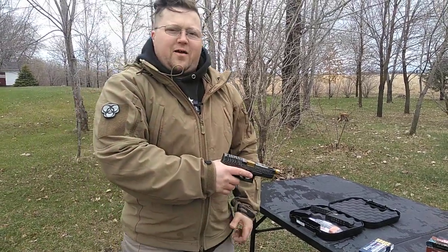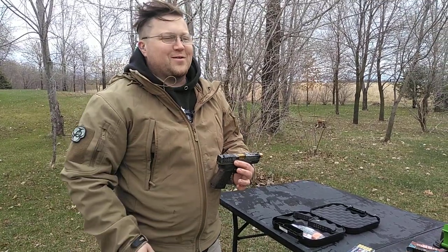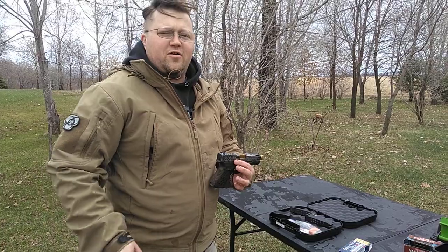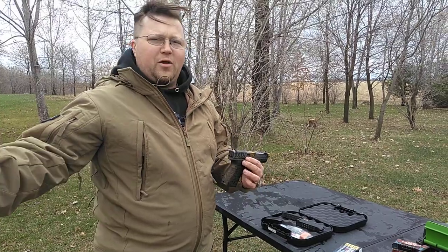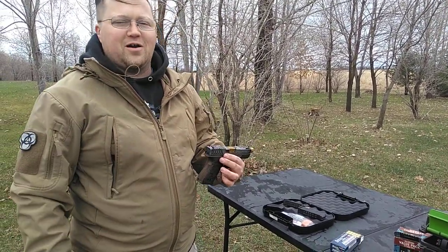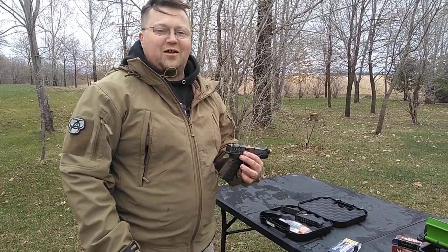Alright everybody, how you doing? It's Gustav and Anna with Etheready Armory. Sorry we're out here — it's a little windy out. It's April, a little chilly out here yet. Mother nature is beautiful in my polar weather. It was 80, 90 degrees just a week ago, and now it's snowed and it's 40 degrees out. My wife is standing behind the camera — she's shaking.